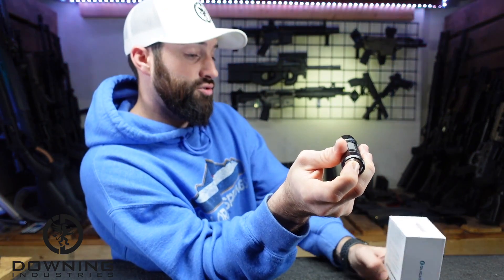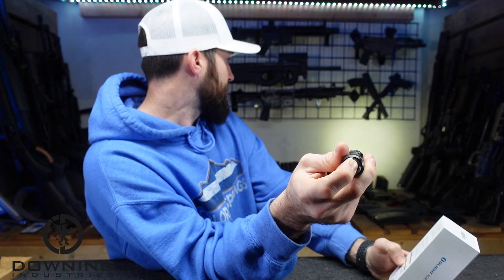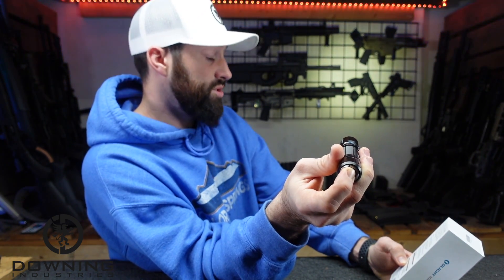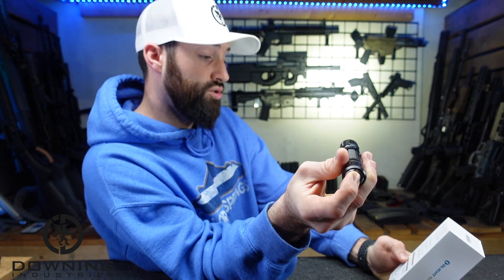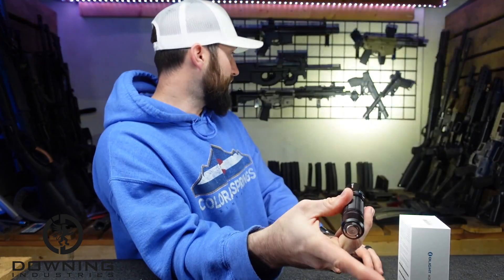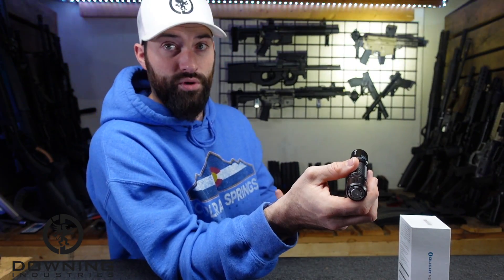A light press on the back gets you — I believe it is medium one — 250 lumens. It looks a little bright for 250 lumens, but that's what it says. And then a hard press is your turbo at 1800 lumens. If you click it all the way, that's your turbo — your high beam.